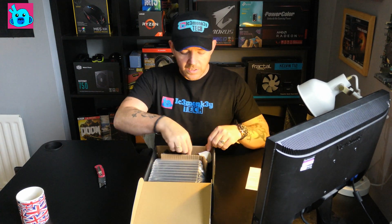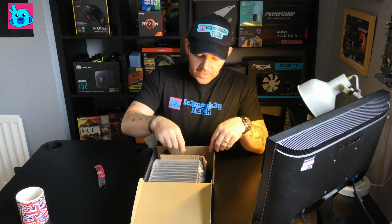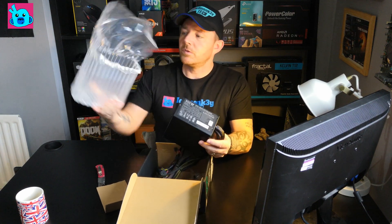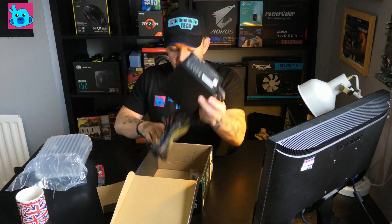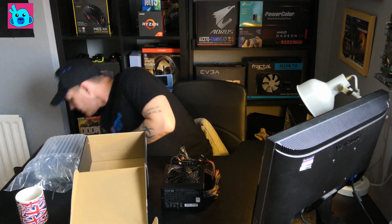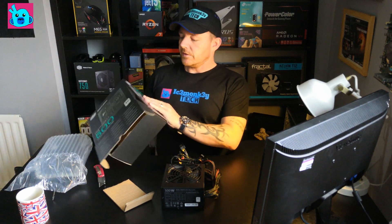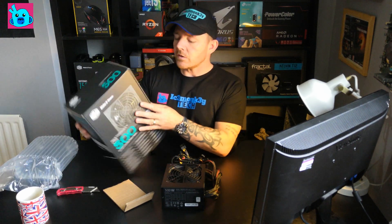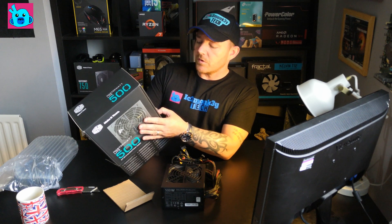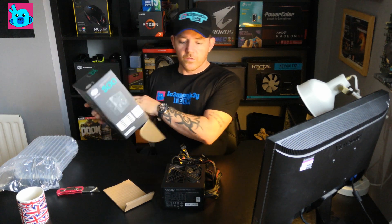We've got a nice little manual in here, and the power supply cables with a little bit of cardboard and a nice big bag around everything. So taking it out — on the rails: the 5 volt rail is 20 amps, the 12 volt rail is 38 amps, and it's rated for 500 watts with the 12 volt rail running at 456 watts.